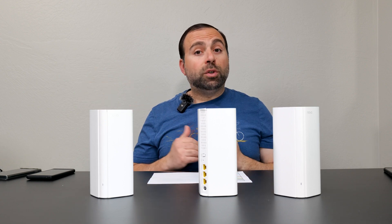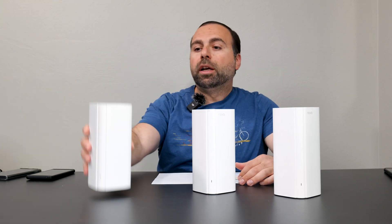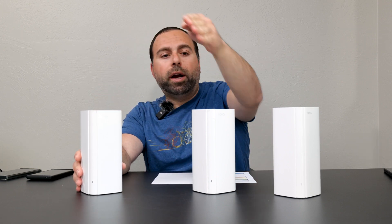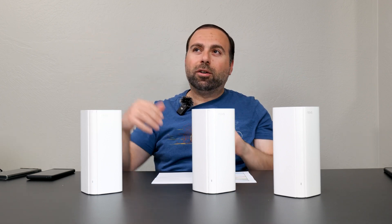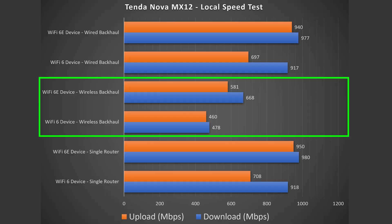Moving on to wireless backhaul — the main unit is hooked up to the server and the satellite node is around 40 feet away, wirelessly talking to the main unit with no line of sight, roughly two or three walls in between. There is a reduction in speed as I'd expect. The Wi-Fi 6 device did okay at best with a decent drop, while Wi-Fi 6E did significantly better but still showed a drop in performance compared to the single router setup.